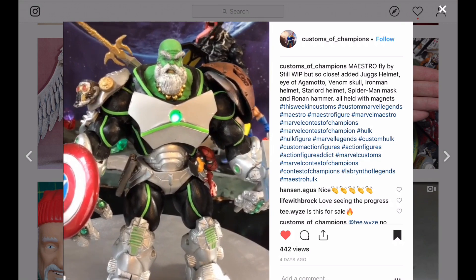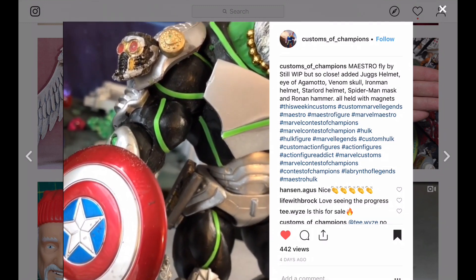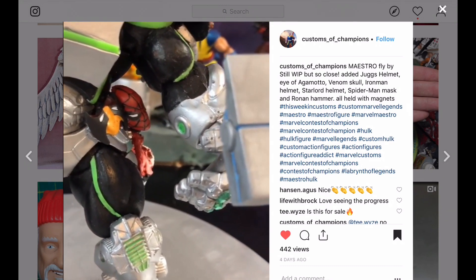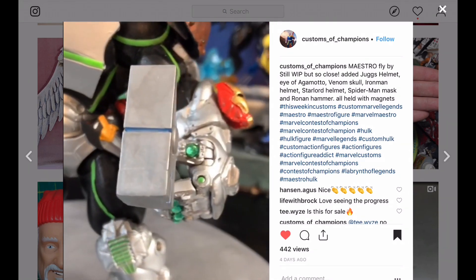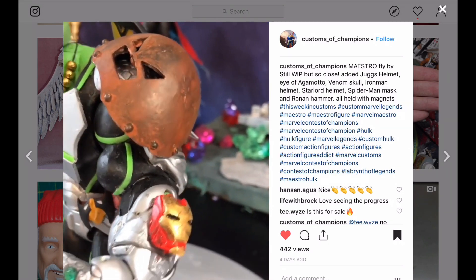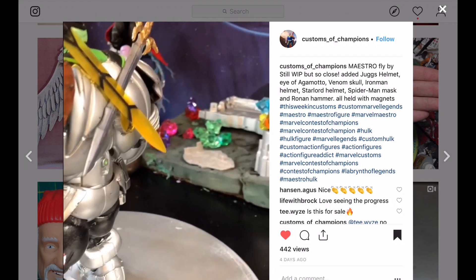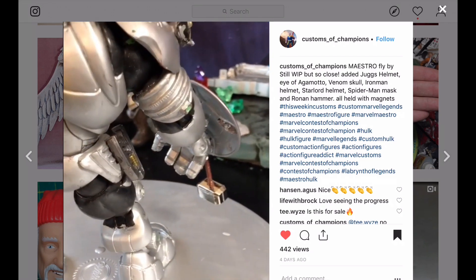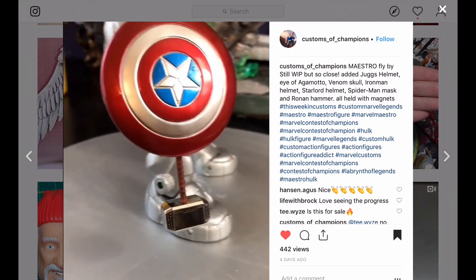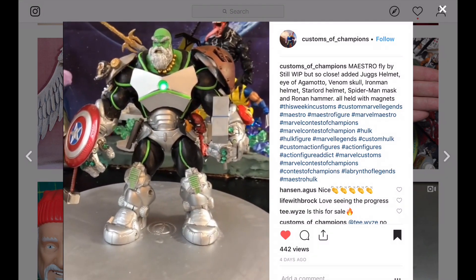We've been following this custom for a while and I think it's finally finished — he's added all the different accessories. It looks really well done. Good Maestro. This guy is loaded up with every part — he's killed Venom, he's killed everybody. Wow. And look at that metallic hammer — that looks really nice.